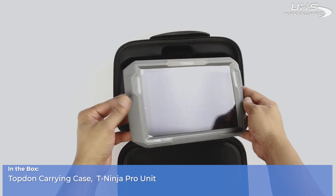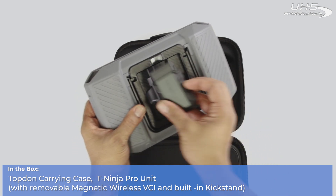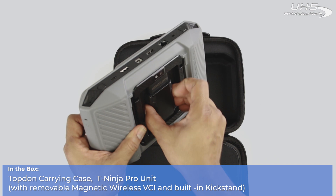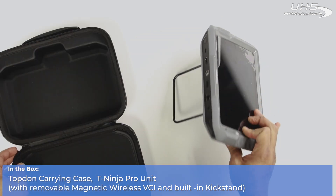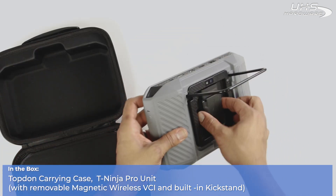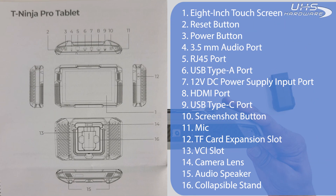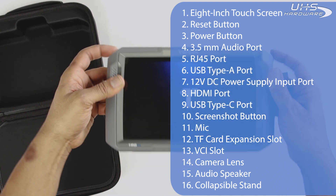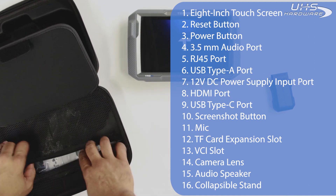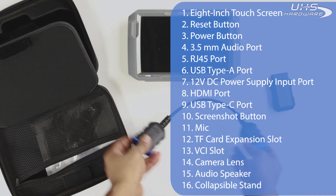First from the box we have a custom Top-Down zipper carrying case, the Teen Ninja Pro unit with removable magnetic wireless VCI and built-in kickstand. Looking over all the features of the new unit, we have an 8-inch touchscreen, a reset button, the power button, a 3.5mm audio port, an RJ45 port, a USB Type-A port, 12-volt DC power supply input, HDMI out, USB Type-C port, screenshot button, a microphone, a card expansion slot, the camera lens, speakers, and the collapsible kickstand.